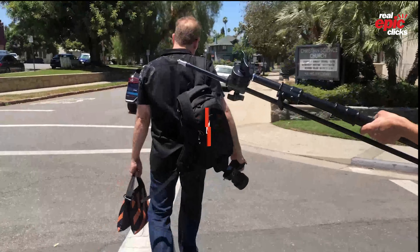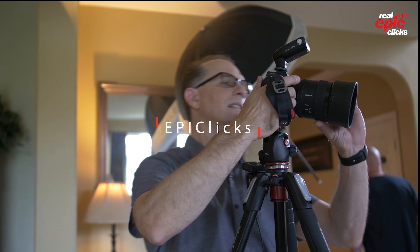Today's video we focus on couples that haven't had photos taken in a long time and might need some extra tips in posing before their next photo session.